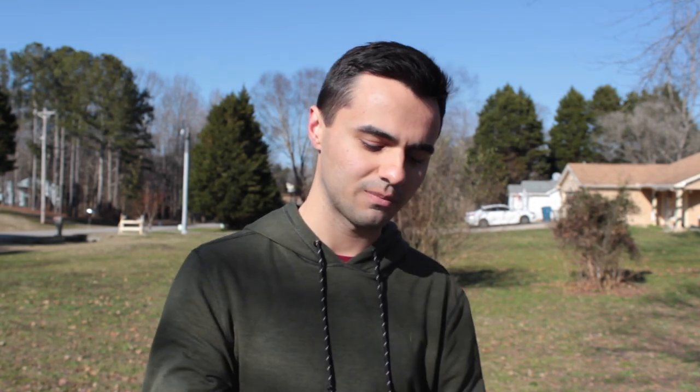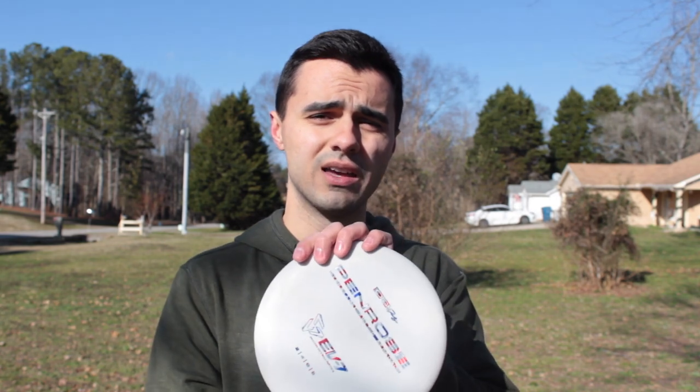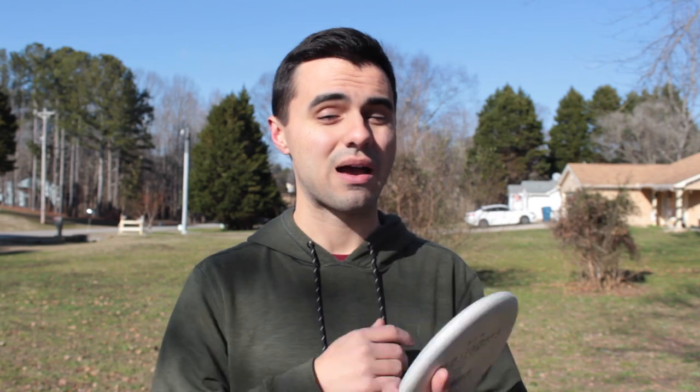This is in what they call OG base plastic. That's one of their four plastic types, and I assume all the putters they come out with will be in one of those four types. It's basically about softness and firmness — soft, base, medium, and hard, roughly speaking. All four plastics are still base putter plastic; they haven't released a premium plastic yet, but when they do, I'll be very interested.